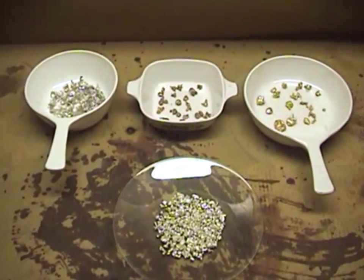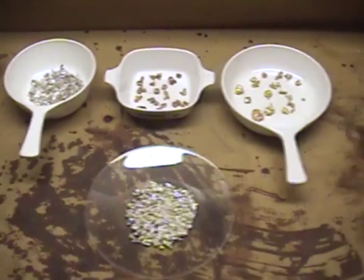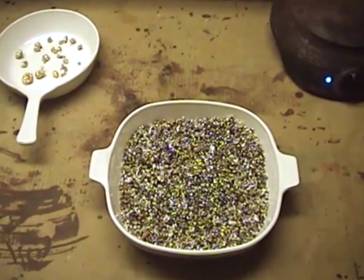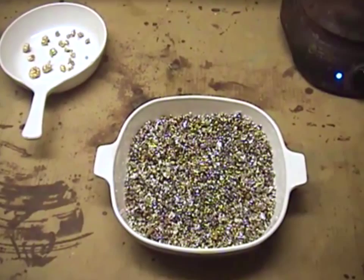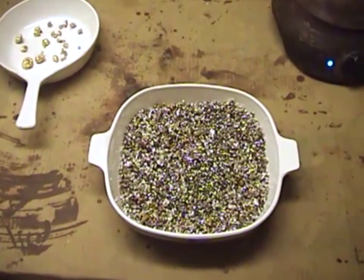We're back inside after having shotted all of our silver. We have our silver over here in a pyro cream dish and it's still damp, so we're going to set it on the hot plate and dry it for about 15 minutes to make good and sure that all the materials are dry.